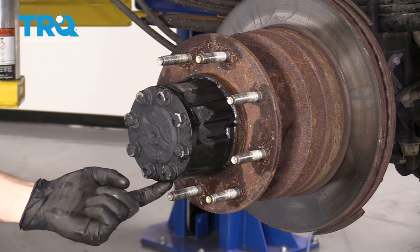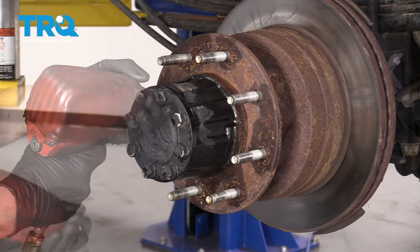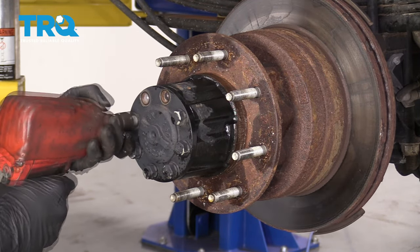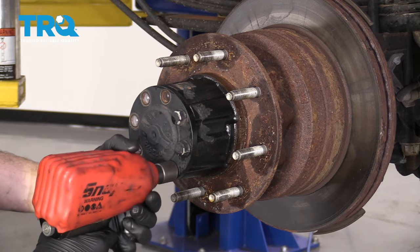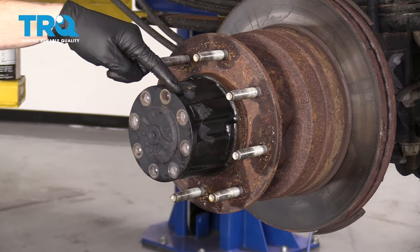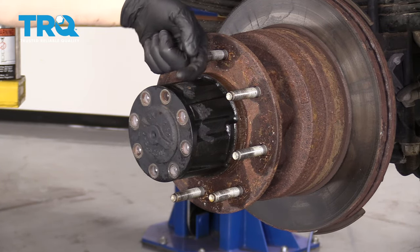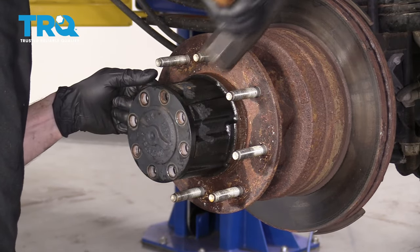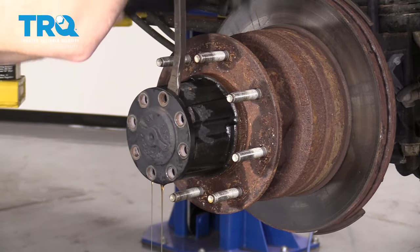When you do that, it's going to break the seal and fluid's going to come out, so you need to make sure you have a collection receptacle down there waiting for you. I'm going to use a hammer and try to bonk right along this ridge to pull out the axle a little bit. Once I do, I'll use a pry bar and continue from there. There's our fluid.